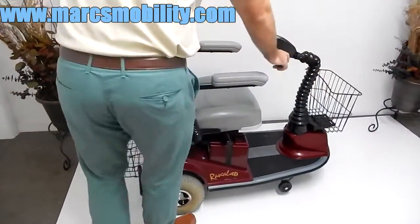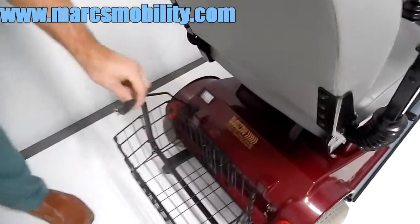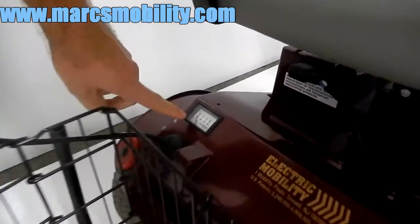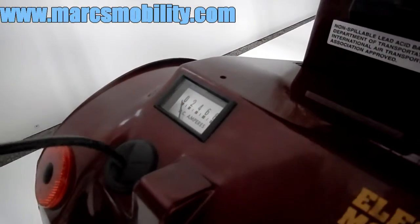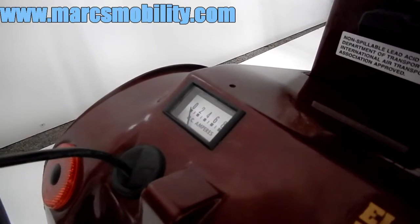A nice feature of the Rascal units is they all come with built-in chargers. All you have to do is take your charger, plug it into the wall, and you'll see your amp meter. The amp meter will go up between four and six, and when your batteries are fully charged it will be back at zero, like you see now.